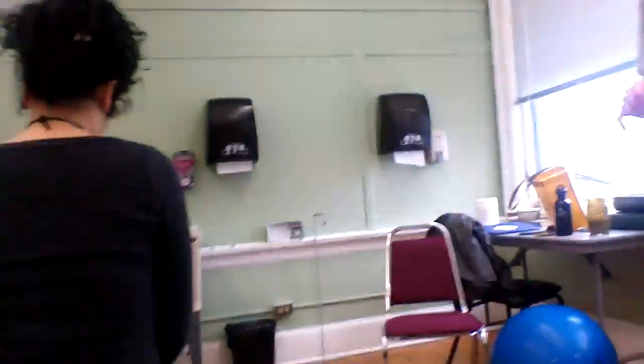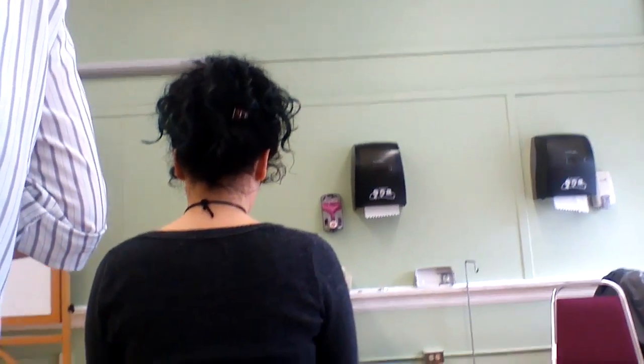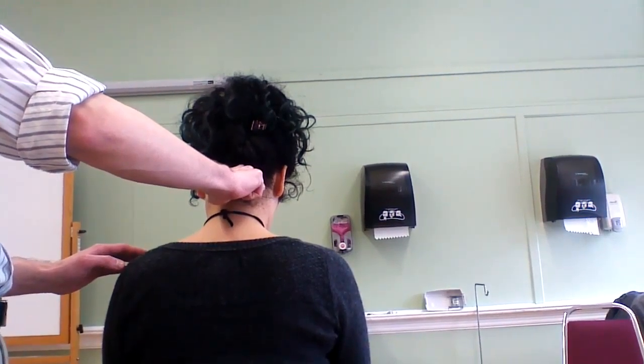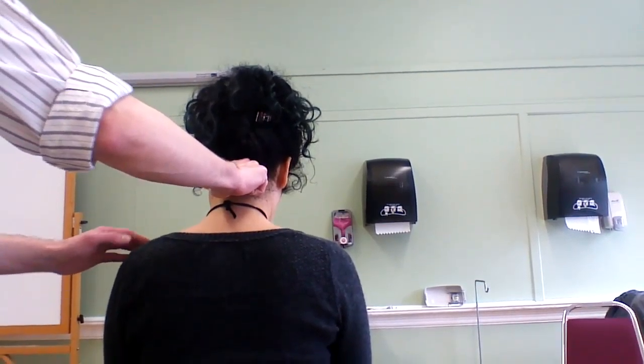Upper cervical rotation. We're going to begin the same way: locate the C2 spinous process using our thumb and forefinger grip to take a pinch contact at either side of the spinous process. We'll find C2 spinous, take our pinch contact, and make sure we have good firm contact here.